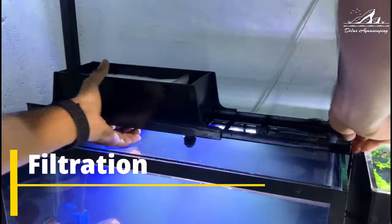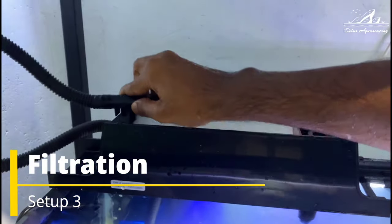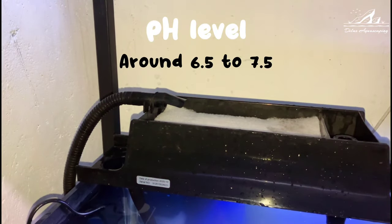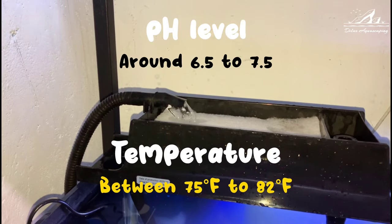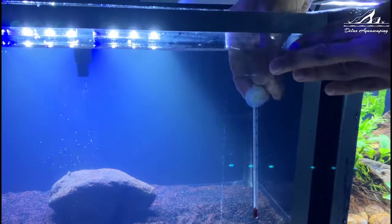Filtration and water quality are crucial. Invest in a powerful filtration system to maintain pristine water conditions. Tiger Shower Nose catfish are sensitive to poor water quality, so regular water changes are a must. Aim for a pH level around 6.25 to 7.25 and a water temperature between 75 to 82 degrees Fahrenheit. Remember to put in your aquarium heater and thermometer.